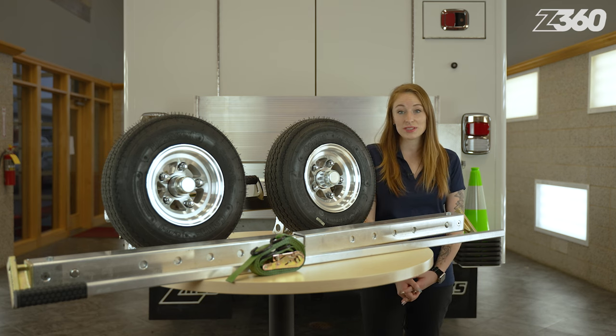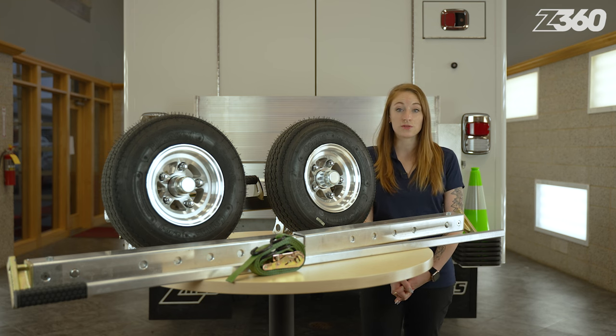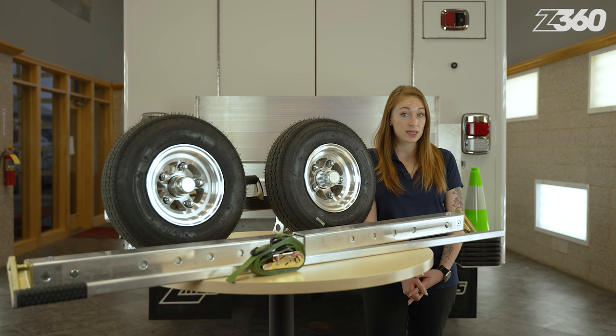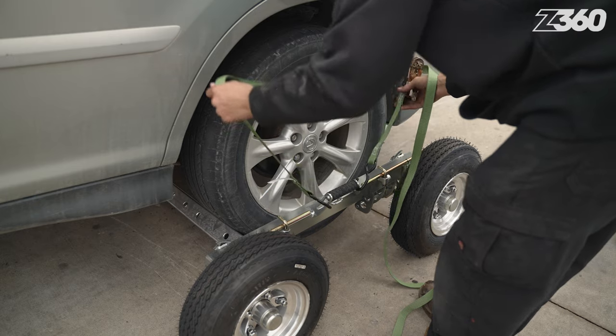The G7 high-speed dolly is offered in two sizes: 480 by 8, which has a capacity of 3,968 pounds, and 570 by 8 with a towing capacity of 4,280 pounds. Tie-down straps are included in your purchase.